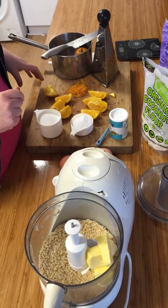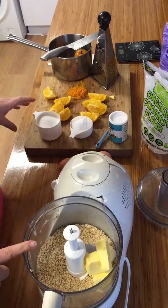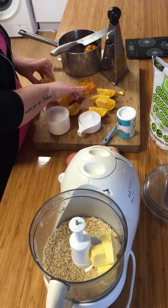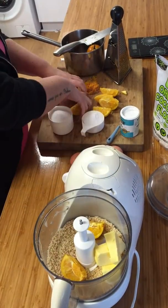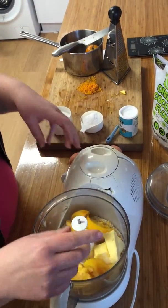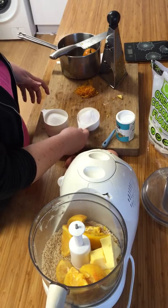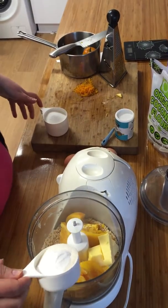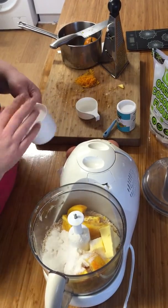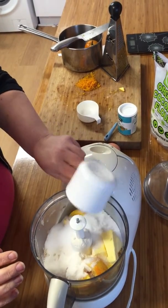Today we're going to make an all-in-one orange cake. We've got two cups of almond meal, 125 grams of butter, and we've just boiled two oranges for 10 minutes on the stove — literally putting them in skin and all. We've also got two teaspoons of baking powder, half a cup of coconut flour, and a cup of sugar.